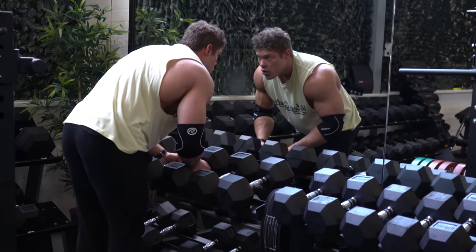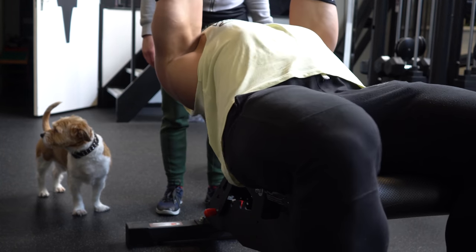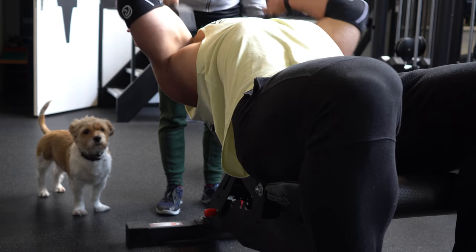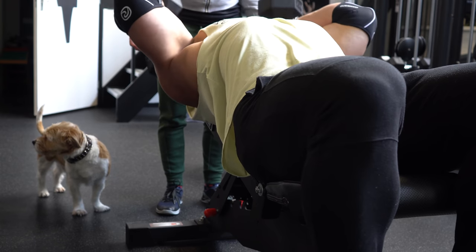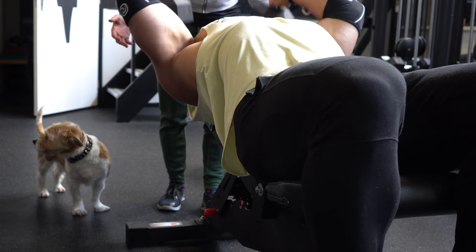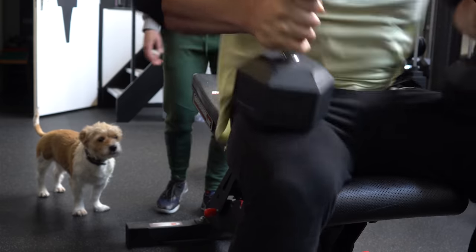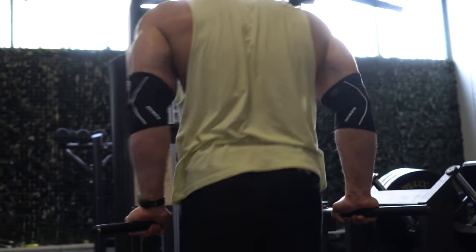That was the heaviest set of the incline dumbbell skull crushers, and then we move on to a lighter set of 20 kilos, doing as many reps as possible. The rest in between the last set and this set could have been a little longer — I think I was only able to do nine or ten reps on this back-off set. It's less weight, and with less weight you're supposed to hit a few more reps compared to the heaviest top set. Optimally, you try to get stronger in the six to ten rep range and also the twelve to fifteen rep range — then you have two rep ranges in which you get very strong, and the stronger you get in both, the more development you will get in the muscle.